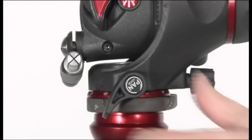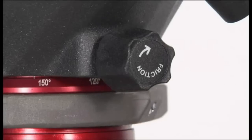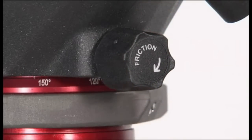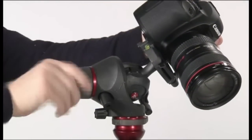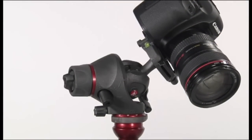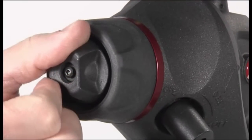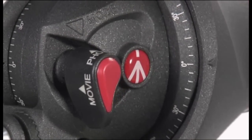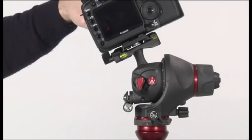The pan movement can be locked using the knob, and it has an adjustable additional friction control screw. The photo movie selector allows the camera to be locked at a perfect 90-degree portrait position.